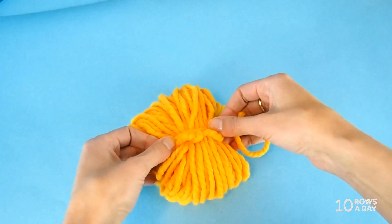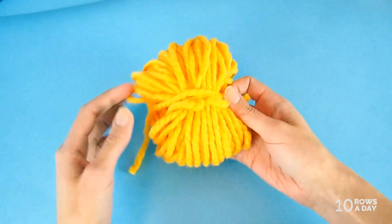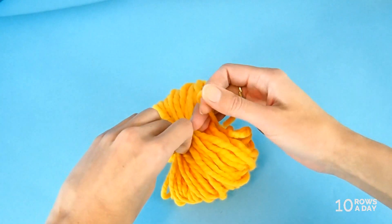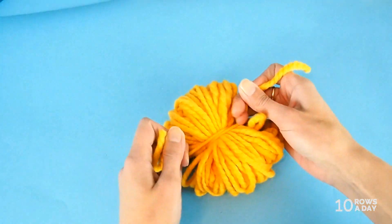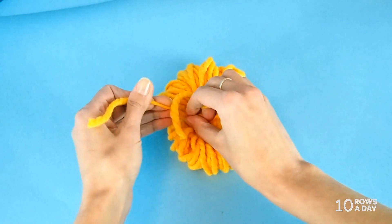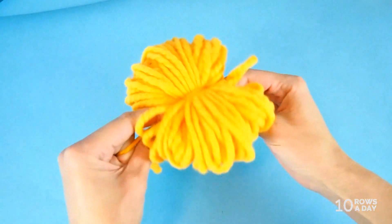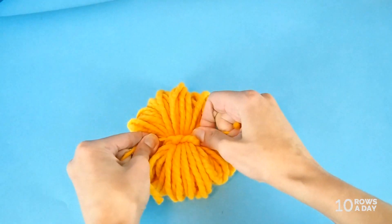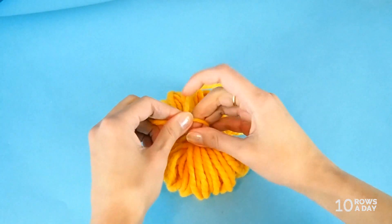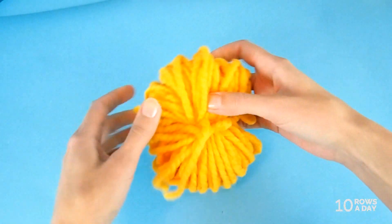Twist the tails and fold the wraps so that the wrapping part is at the center of the fold. Then wrap your tails around both sides, flipping it over and wrapping the tails around the whole thing. Pull the wraps really tight — as tight as you can safely without breaking the yarn — because the tighter you pull, the better the pom-pom will hold its shape. Then tie the yarn tails into a square knot, tying them twice.